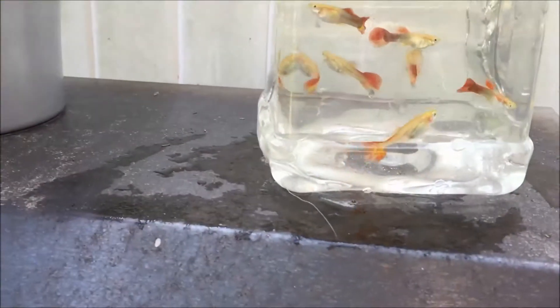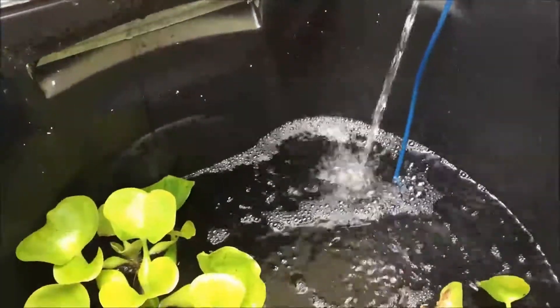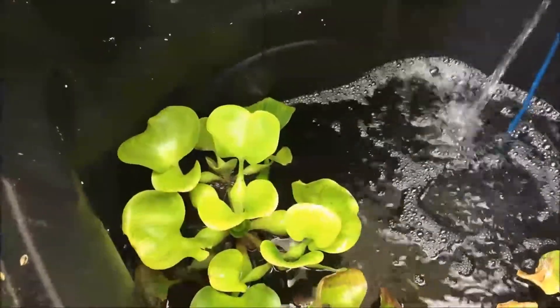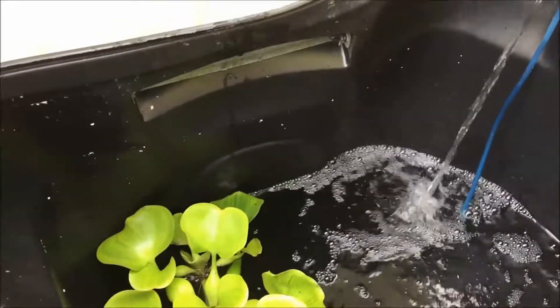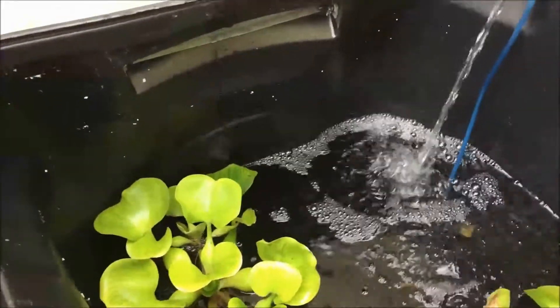There are about seven in there, probably three or four more I don't see. I don't see any fry — I didn't look that hard, but normally you can see them pretty easily. These guys should be ready to give birth soon, so hopefully guppy fry soon. My goal is by the end of summer to have 50 or 60 guppies in here.